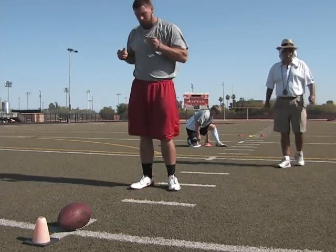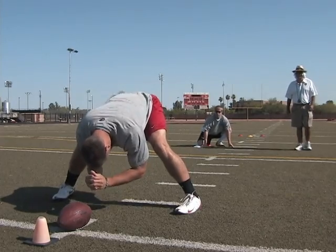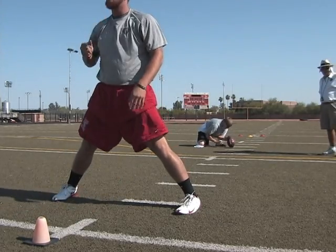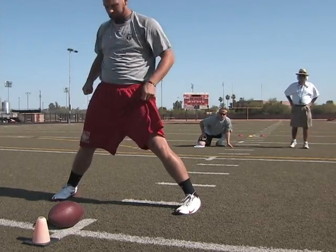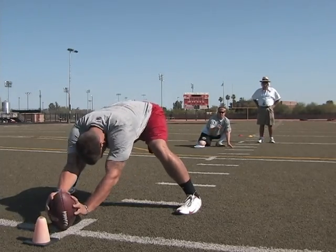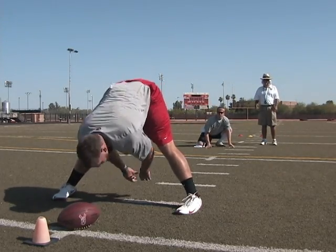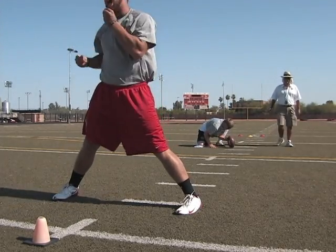Brandon Hart's perfect laces drill. Alright, good location, quarter turn. Little high, perfect lace. Looks like he's got his ass right over here. Little high, perfect lace.